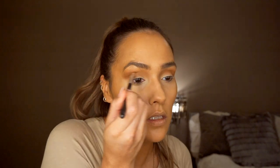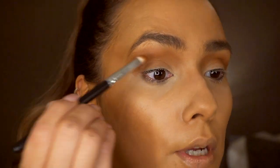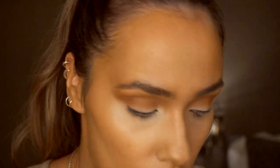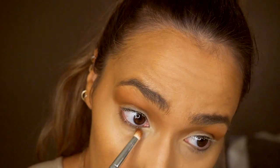I just want to deepen out the arch because I want it darker, so I'm deepening up the crease. I'm not too bothered about the lid right now because I'm going to apply another product there anyway. Then I'm going to take the same dark shade and pop that underneath my eyes with the same brush.